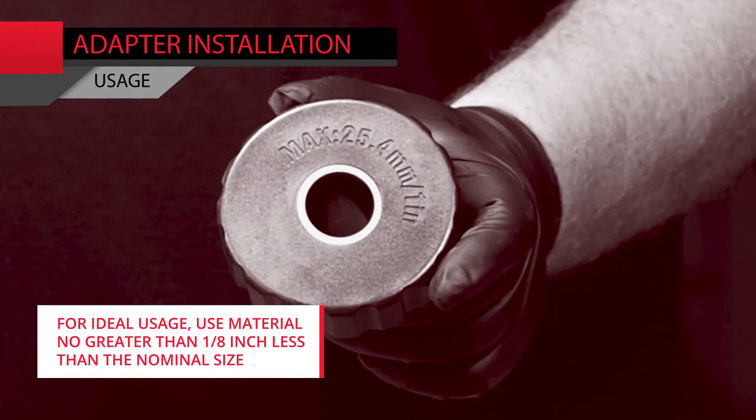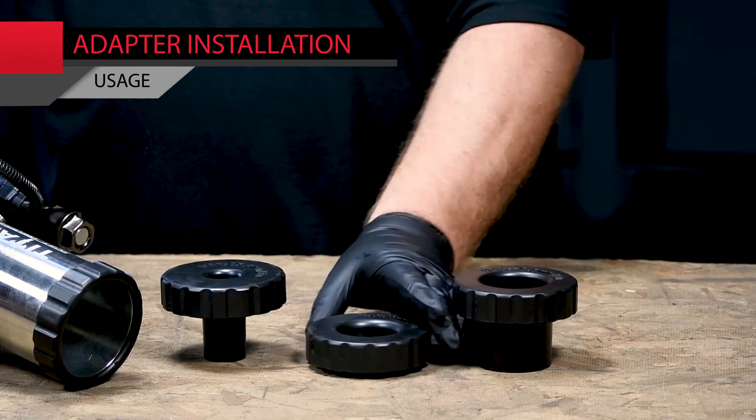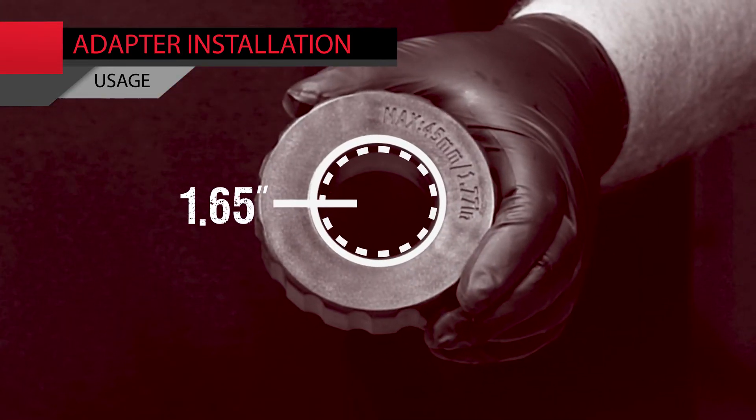For ideal usage, use material no greater than 1 1/8 inch less than the nominal size — 7 1/8 inches for the 1 inch adapter, and so on.